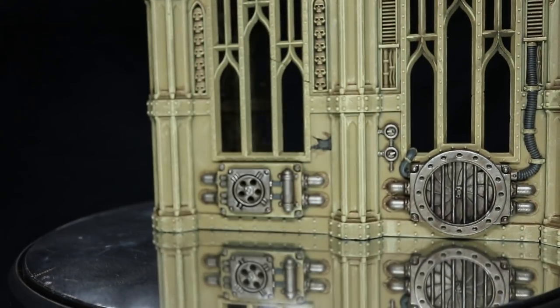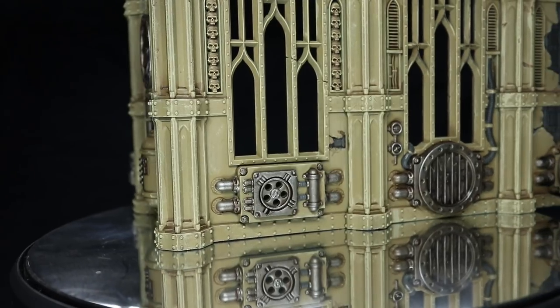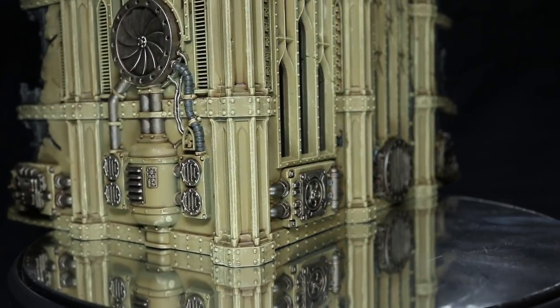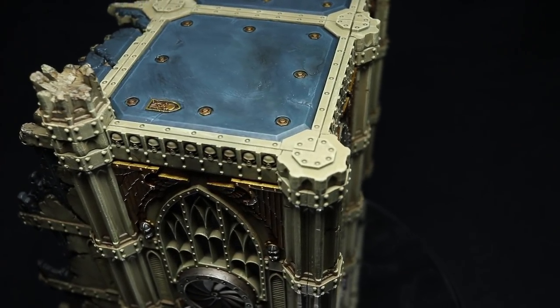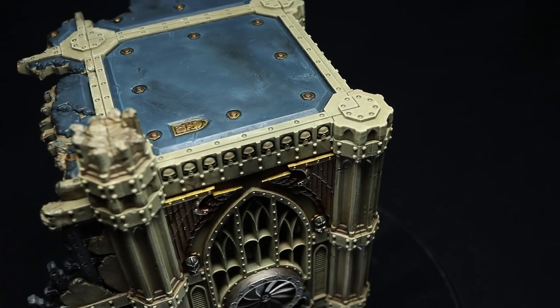Whether you're playing 40k or Kill Team, terrain is an important part of the tabletop experience. And considering the vast size of the Imperium, the chances are that you'll be fighting over an imperial world. That's where structures such as those from the Sector Imperialis range come in. In this video I'll be showing you how you can paint these ruins of mankind.